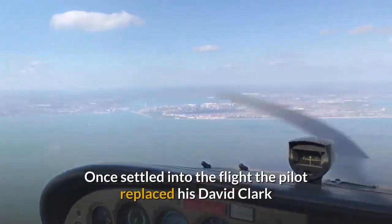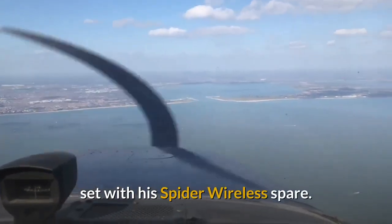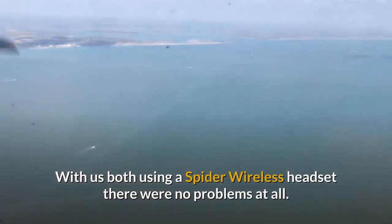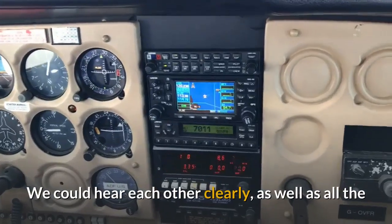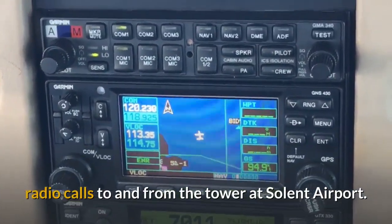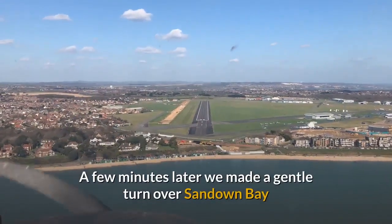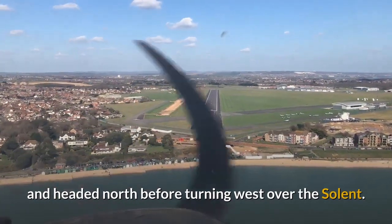Once settled into the flight, the pilot replaced his David Clarke set with his Spider Wireless spare. With us both using a Spider Wireless headset there were no problems at all. We could hear each other clearly as well as all the radio calls to and from the tower at Solent Airport. A few minutes later we made a gentle turn over Sandown Bay and headed north before turning west over the Solent.